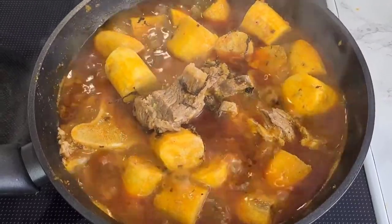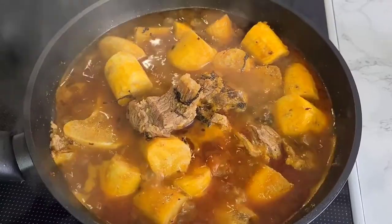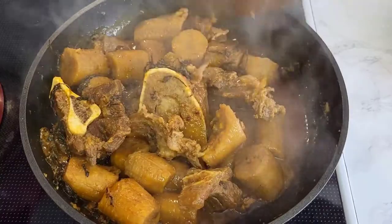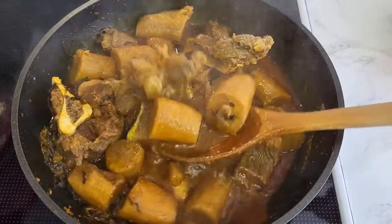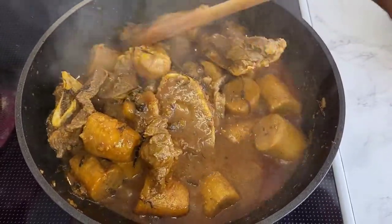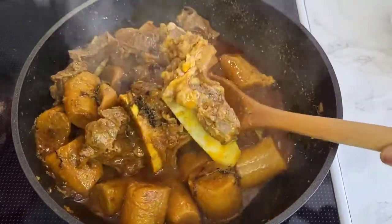This is very delicious guys, trust me. Look at this — the plantain is ready, just as simple as that. Very delicious, very yummy. Do not forget to subscribe to my channel. Thank you so much for watching and always supporting. See you all in my next one, bye!